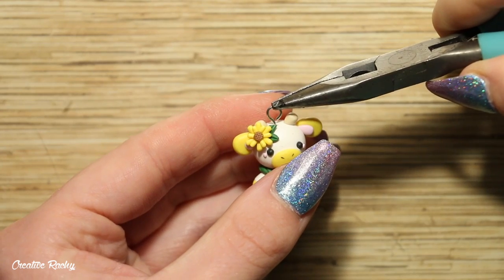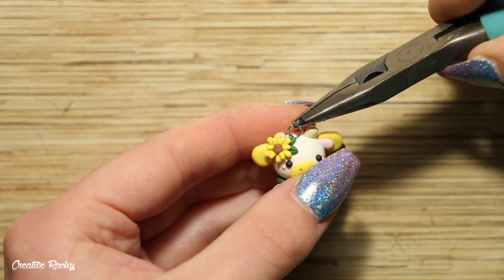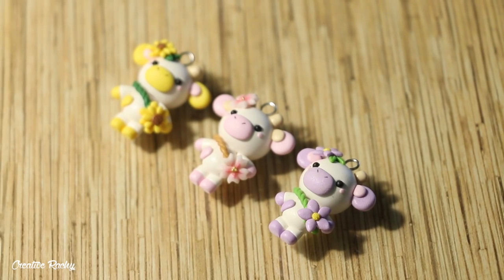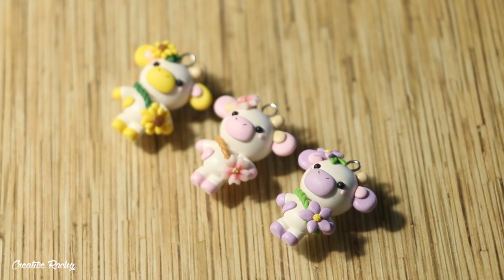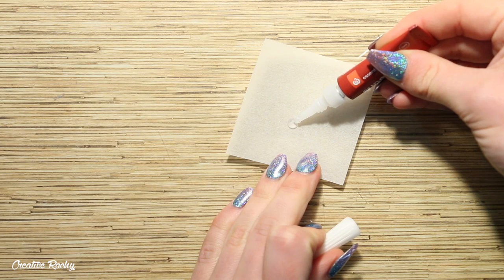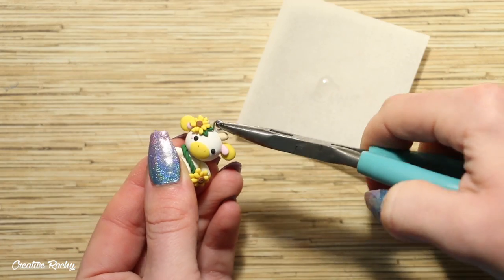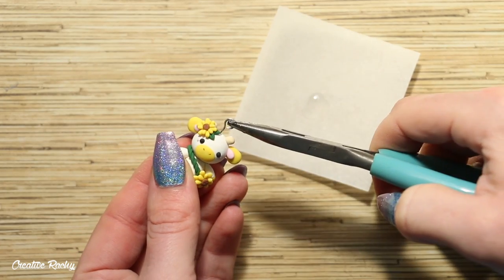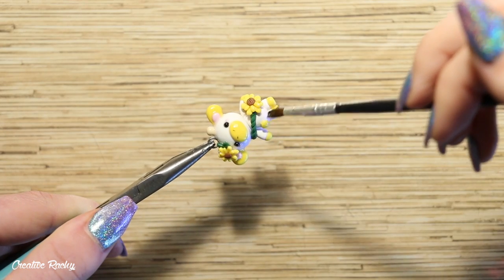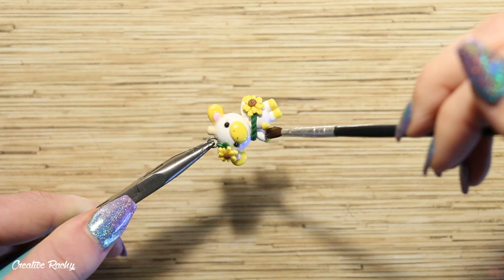If you'd like to make your cow designs into charms, go ahead and add an eye pin, then bake these in your oven according to your package's instructions. After baking, I used some super glue to secure the eye pins so they wouldn't fall out — removing them from the clay and adding a little bit of super glue. Finally, for my glaze to make them nice and shiny, I added some UV resin.